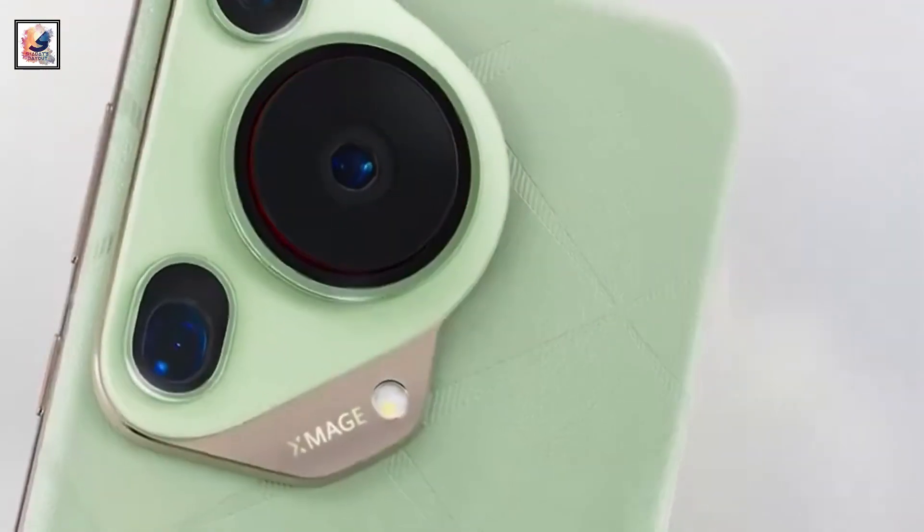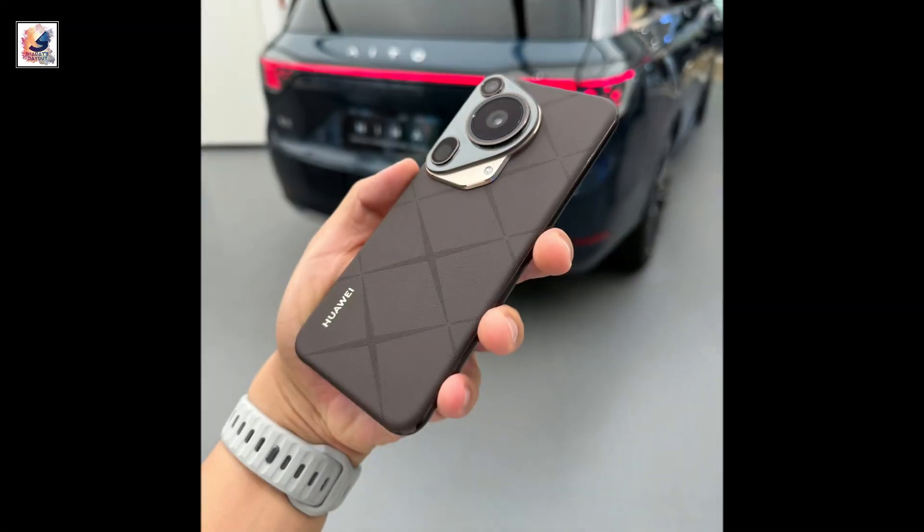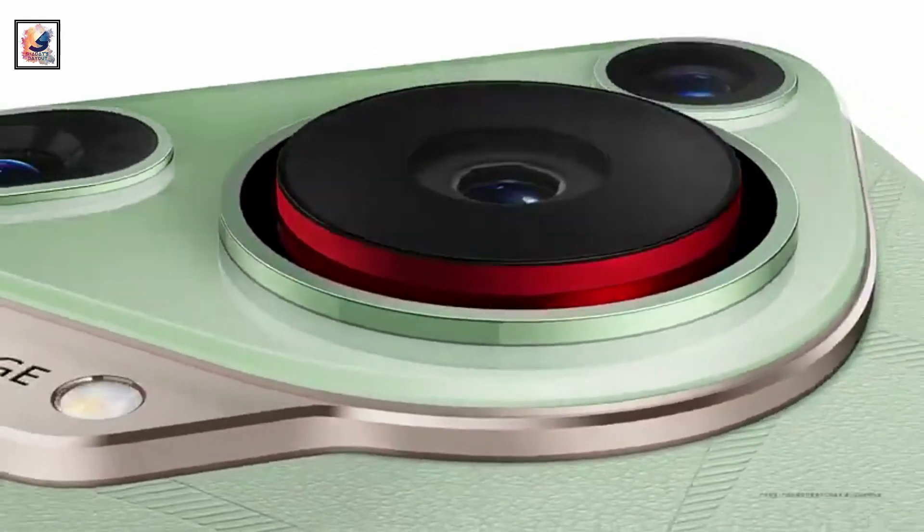The Pura 70 series packs in the best camera system from Huawei. This video mainly focuses on the Ultra. The Pura 70 Ultra has a unique design language with a triangle-shaped camera module on the rear side.